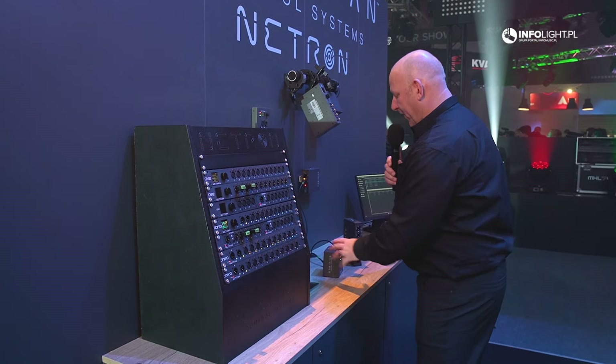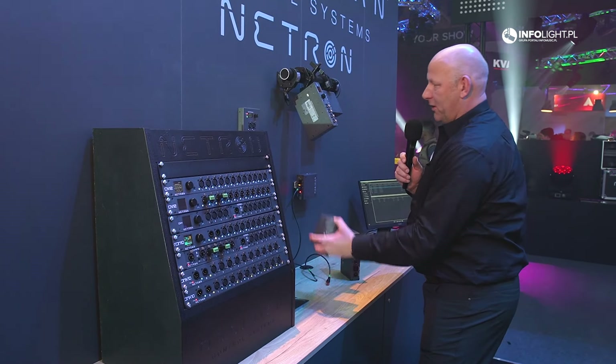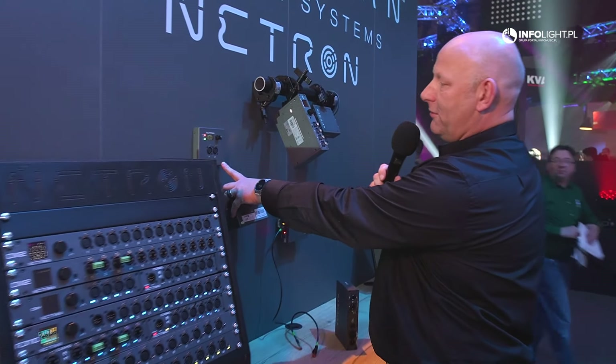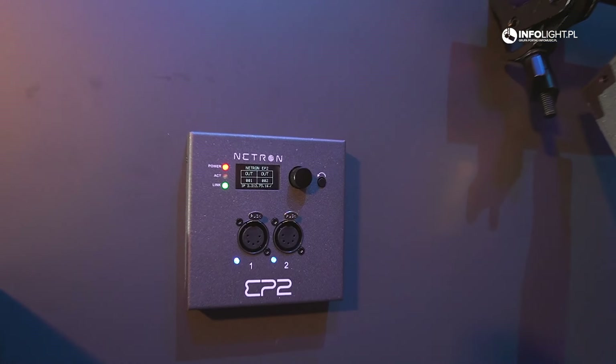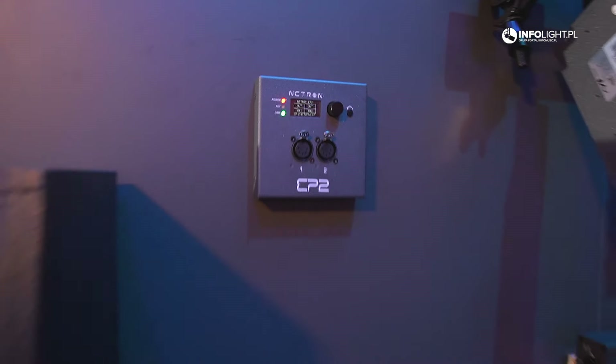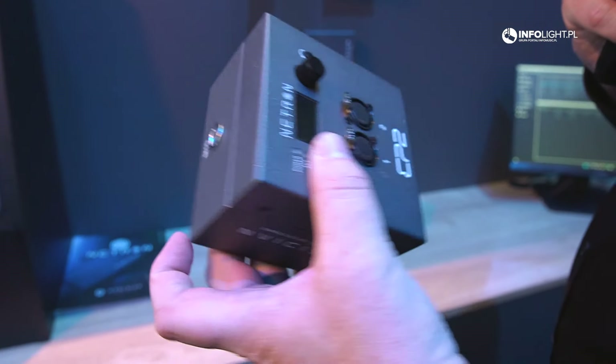In the same family is the EP2. I'm just going to unplug this one here real quick — it's installed in the wall. This unit goes into a 50-millimeter wall mount and can be mounted on the wall or truss mounted.